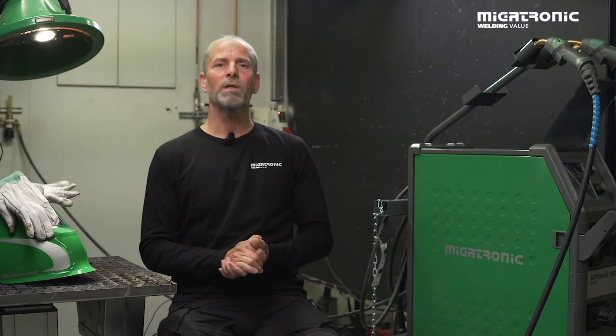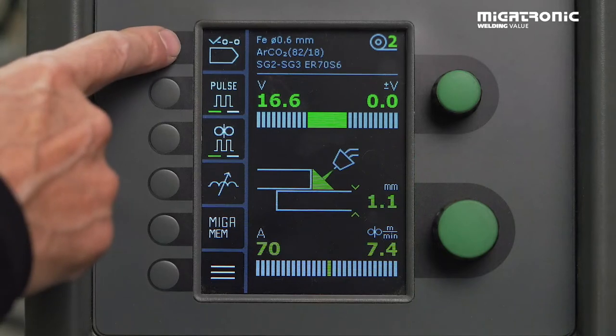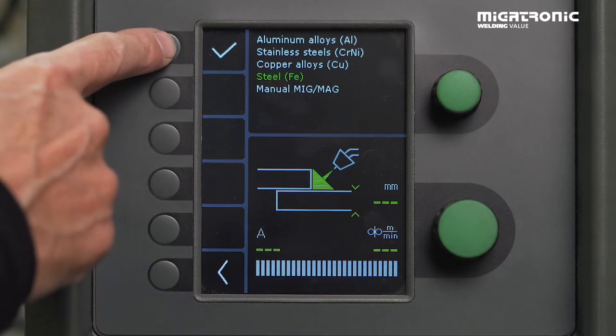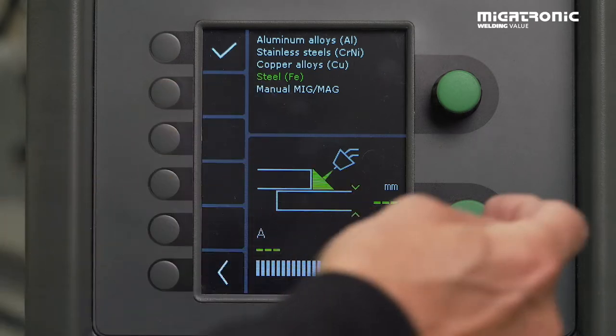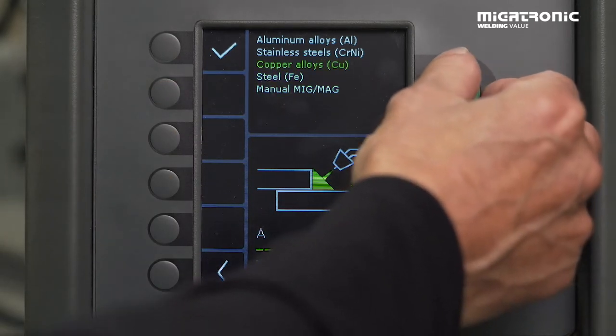I will now guide you through how to set up our AutoMIG 300 Pulse for MIG brazing. First, we find the program chooser up here. Press. Then we find the alloys for the filler — in this case it's copper alloys.